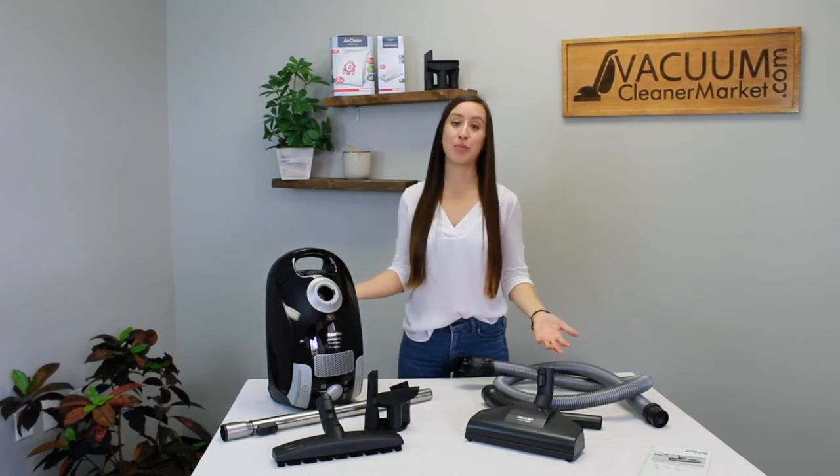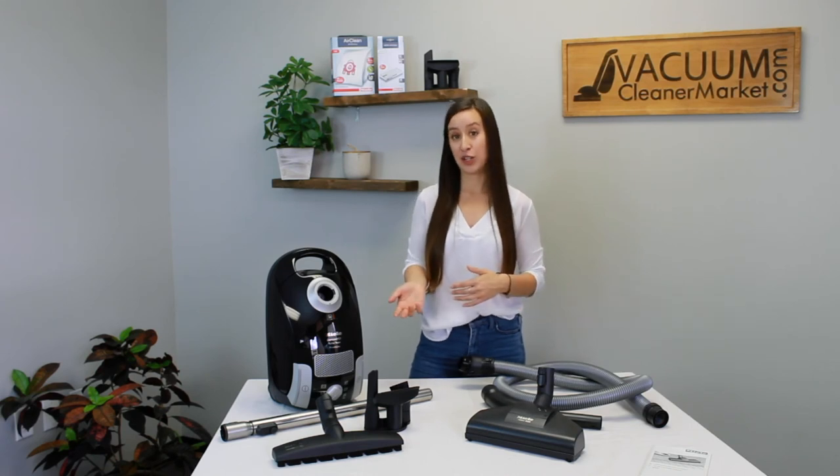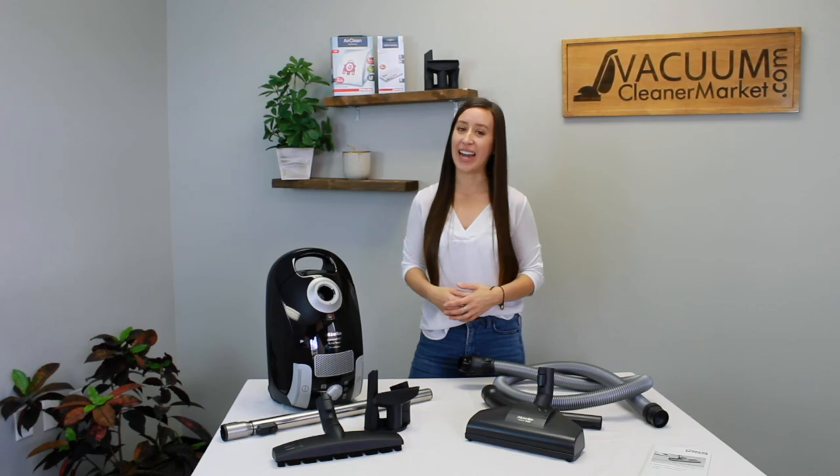If you have any other questions on this model, we're happy to help. You can reach out to us via email, live chat on our website, or by phone. I'm Lauren with Vacuum Cleaner Market, and happy vacuuming!